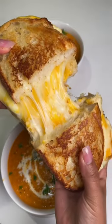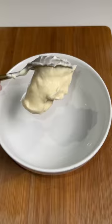Anyone I've ever made this grilled cheese sandwich for says it's the best one they've ever had in their life, so I'm going to teach you my secrets.